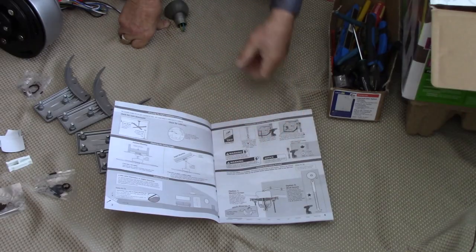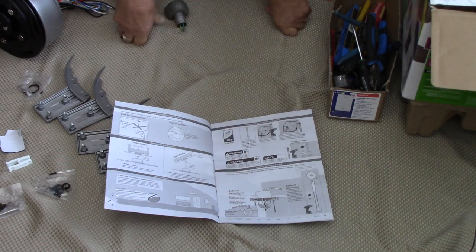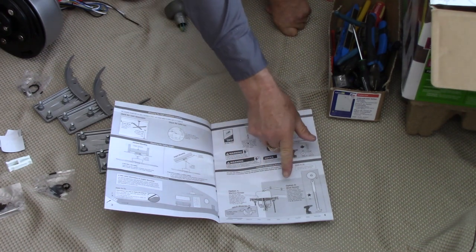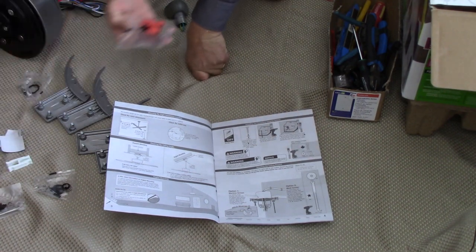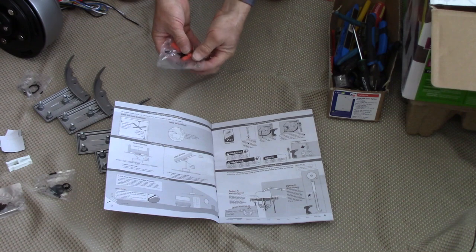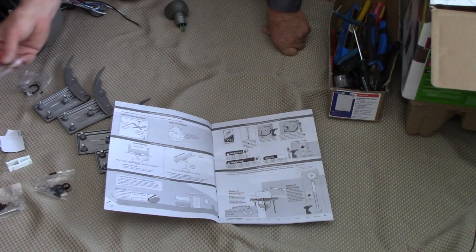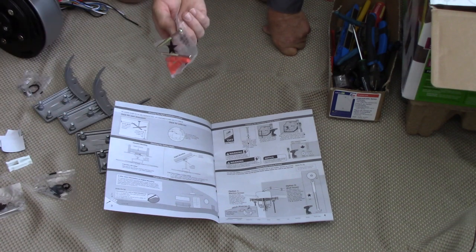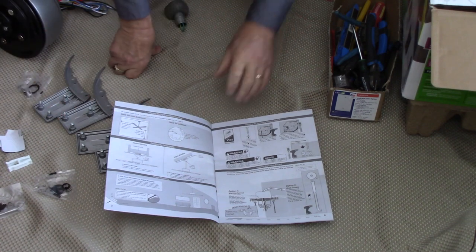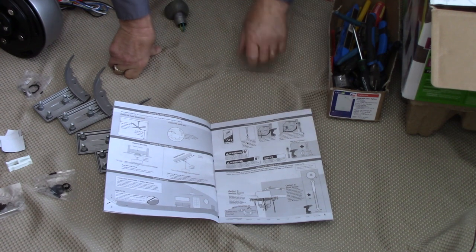The instructions describe both options: machine screws as option one, and wood screws as option two. They do supply wood screws, but the first thing I usually do is throw them in the garbage because they're Phillips heads — and Phillips screws and I don't get along very well. I like Robertson or Torx — I call Phillips screws 'knuckle busters.' Anyway, I used a different screw but as you've seen, the bracket is mounted very securely.